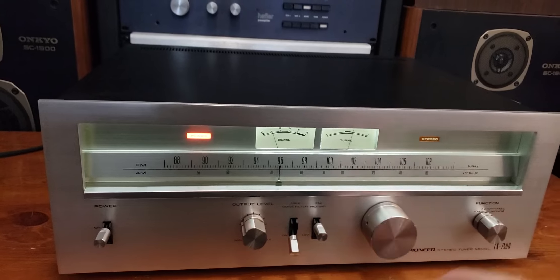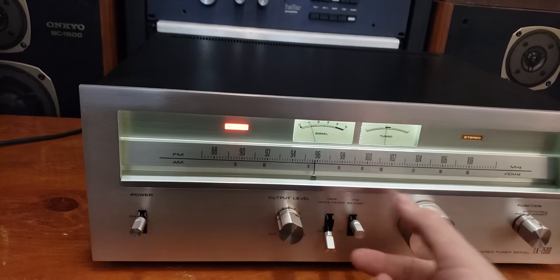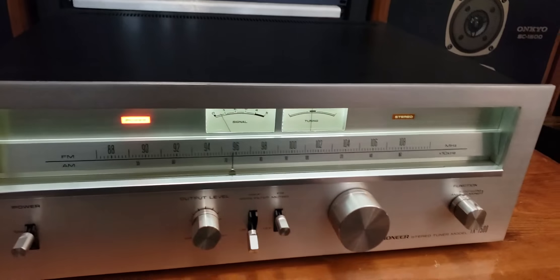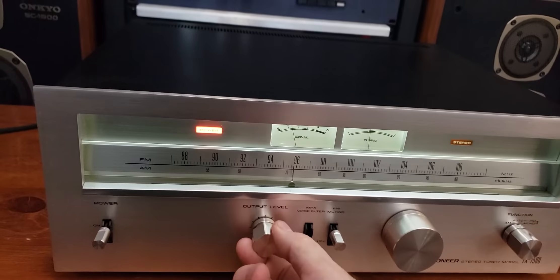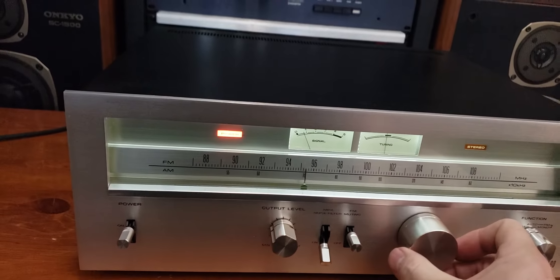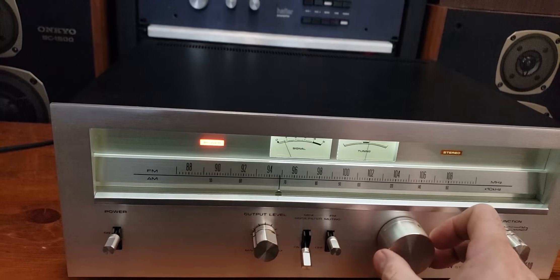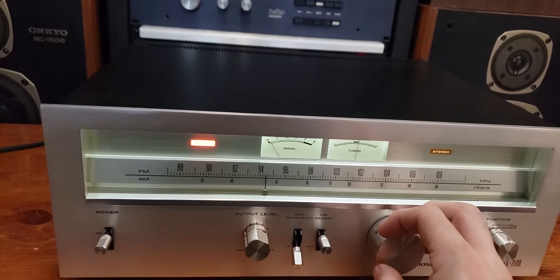So I've got it in standard FM mode, muting is on. As I was saying, it's got a little 300 ohm antenna hooked up and I'm out here in the Far East Valley, but as you can see it still picks up easily. I've got to go through stations kind of fast because YouTube's going to block my video.